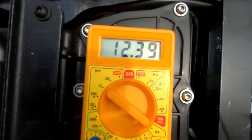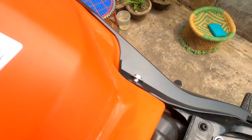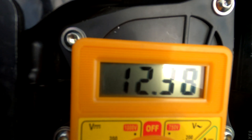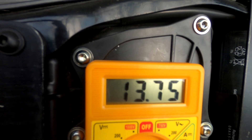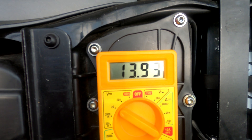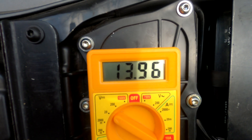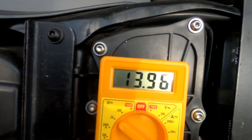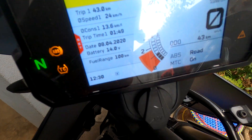The multimeter is showing exactly 12.39, the dash shows 12.4 - let's see what happens when you crank it. There should be a voltage drop but it should not go below 10. It just hit 10.86, so that's absolutely fine. Right now it's 13.96 on both.